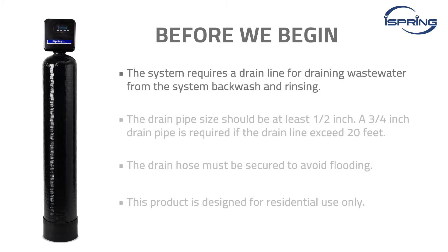The system requires a drain line for draining wastewater from the system backwash and rinsing. The drain pipe's size should be at least half an inch and not exceed 20 feet; otherwise, a three-quarter inch drain pipe is required. The drain hose must be secured to avoid flooding. This product is designed for residential use only. Contact iSpring customer service to inquire about using it in non-residential settings.